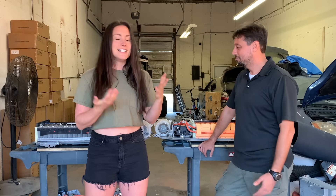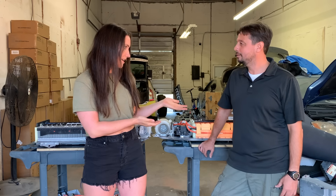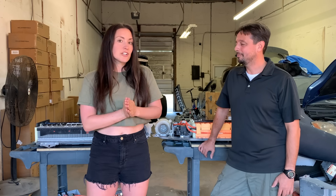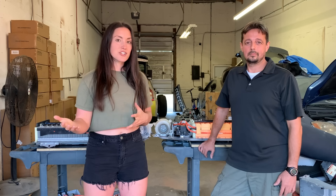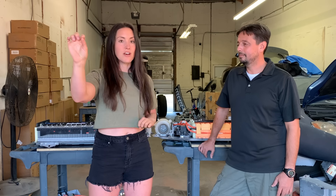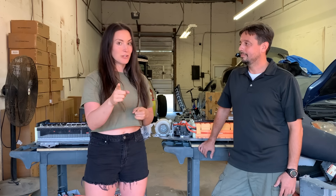I thought this was the coolest thing ever. Alex is one of the first in the United States who can actually start making new aftermarket batteries. With that being said, we're going to go over some tips that will help prolong the life of your battery, and also early detection if your battery is going bad before the light even turns on and tells you it's going bad. I think that is some of the most valuable information from today.